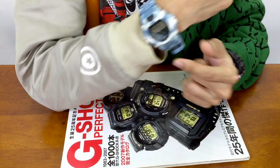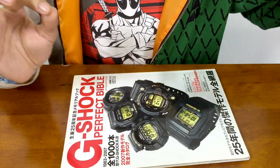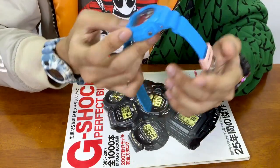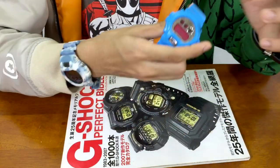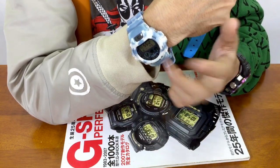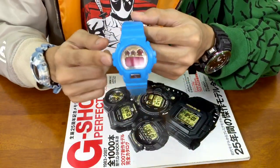If you guys have already watched the unboxing review video for this specific model, you'll see that I showed you just a little glimpse for a few seconds about this model over here. So today will be about this guy. It's kind of relating to that model as well. From that video you can find out that the specific watch I'm wearing consists of three separate models combined into one G-Shock.